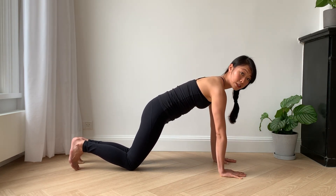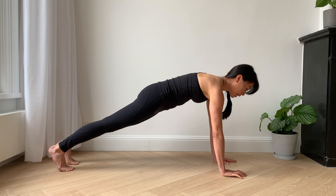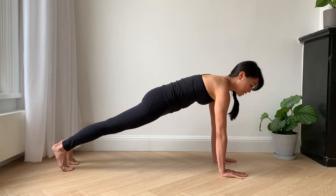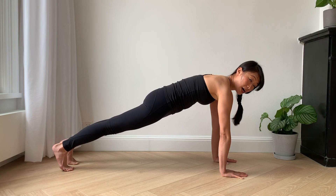You can continue doing this with your knees on the floor, but if you want to challenge your body even more, you can pick your knees off the ground, which will bring more body weight into the equation and it will be a lot more challenging. Nothing else changes other than having straight, strong legs behind me.